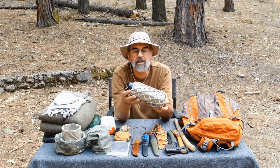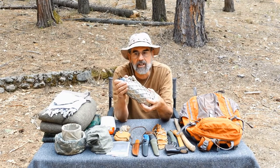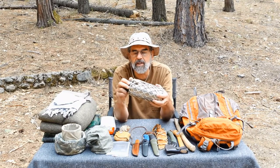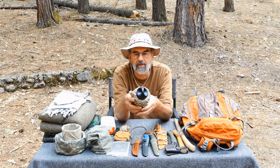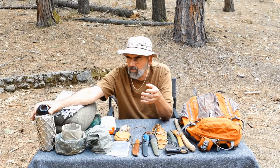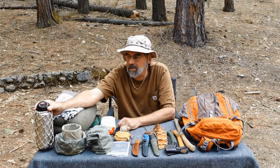Water bottle is the first item — we already talked about it in the water section. If at all possible, have a stainless steel water bottle because you can boil water in it or even cook in it. Wide mouth is much easier to work with than narrow mouth for that purpose. I made this little netting bag to go with it — keeps it from rolling around and cuts down on shininess. The water bottle is probably the item in your kit you'll use the most, and when it's full it's the heaviest, but it's definitely worth carrying.